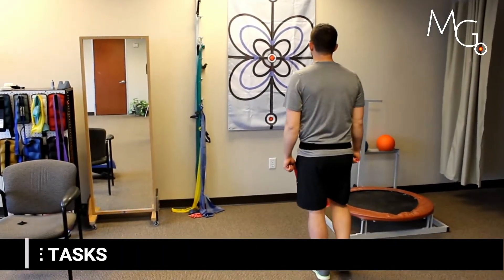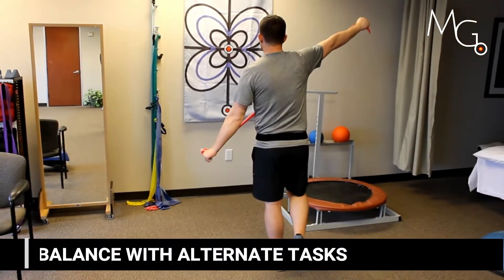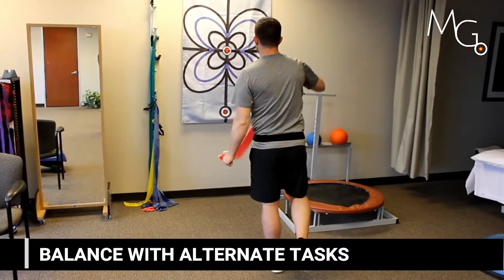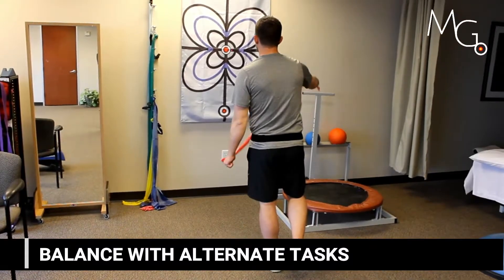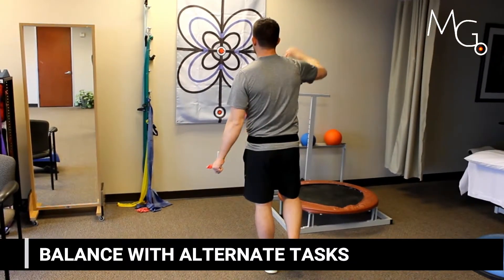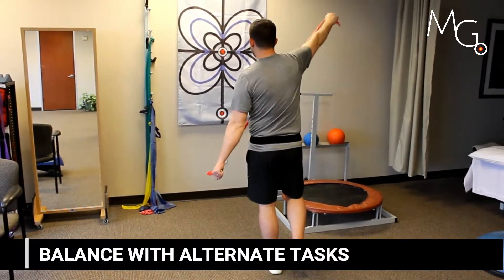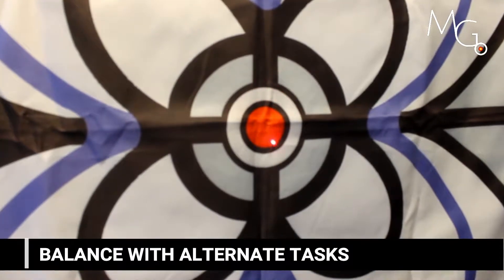Trunk applications also include balance. It's super easy to add a visual marker to any balance exercise. This video demonstrates standing on one leg and reaching out with the therapy band. The trunk position is monitored as the user's cue to try to keep it in target during the movement.